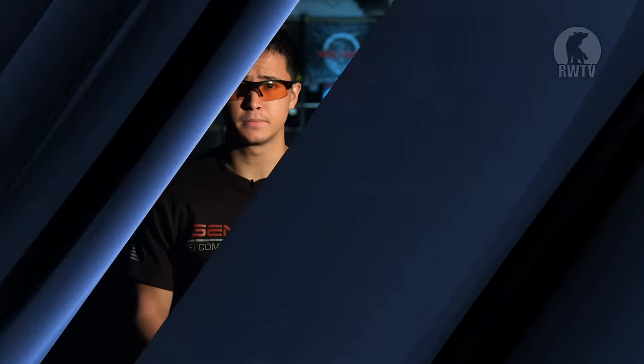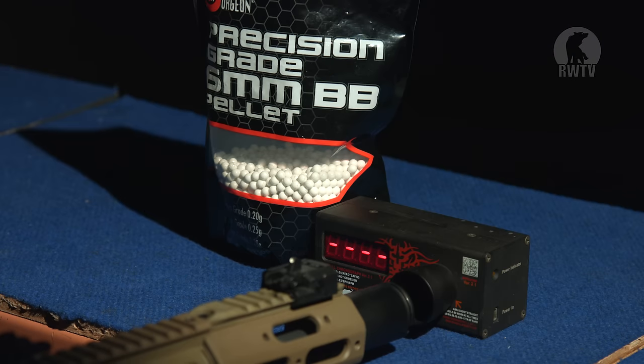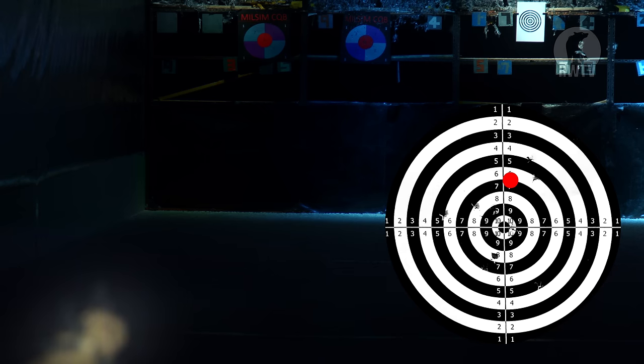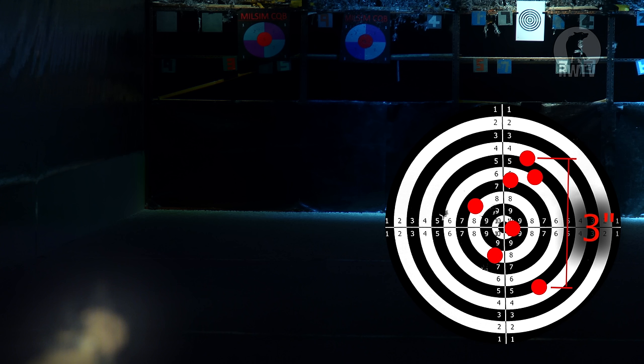Let's take this to the range and chrono the thing. We are now at Milsim CQB and Training Center at the 20-metre range. We're going to start off with the chrono test and then move right on to the accuracy test. For the chrono test, we're using 0.2g 6mm BBs. The FPS fluctuated between 360fps and 366fps. For the accuracy test, we're using 0.3g BBs instead. As you can see with the enlarged target sheet, the grouping I had is about 3 inches apart with the 10 shots I took — not so bad with something with such a short inner barrel.